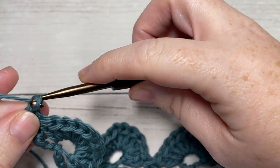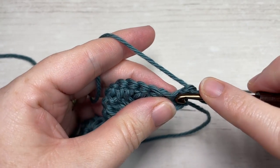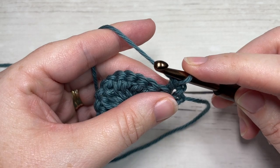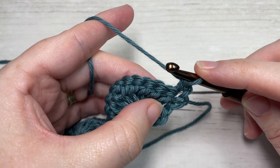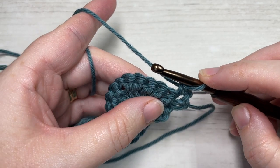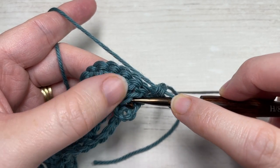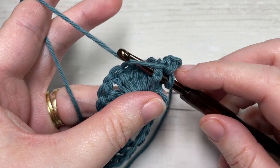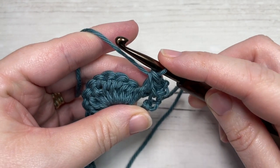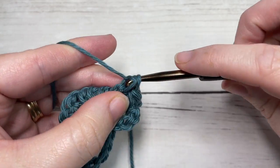For row two you're going to begin by working a single crochet into the first stitch. You're then going to work a front post single crochet in each of the next five stitches — these are your five double crochet stitches. To work your front post single crochet, bring your hook in front of your work, insert your hook from the front around the back of the post and out through the front again, yarn over, draw up a loop, yarn over and pull through two loops. That's your front post single crochet. Work a front post single crochet around that first stitch and then each of the next four stitches.